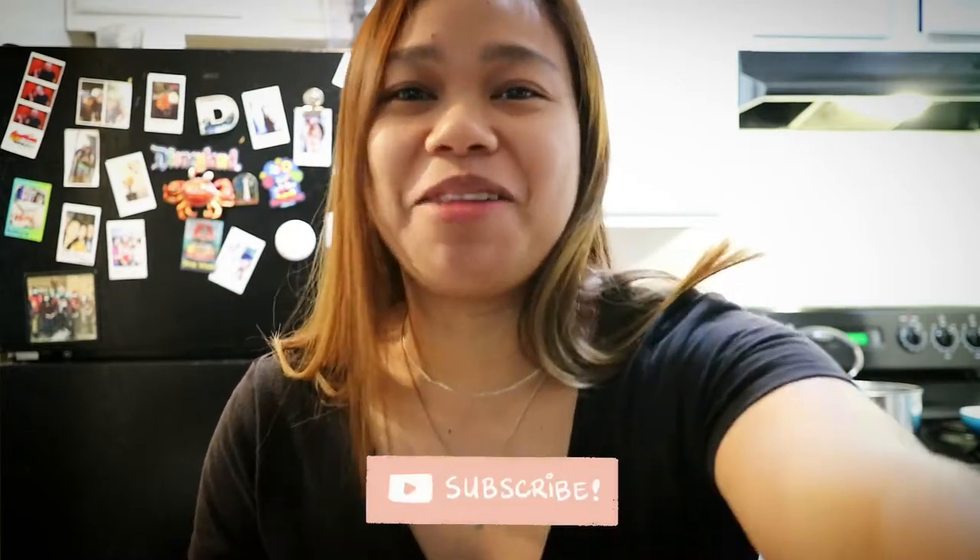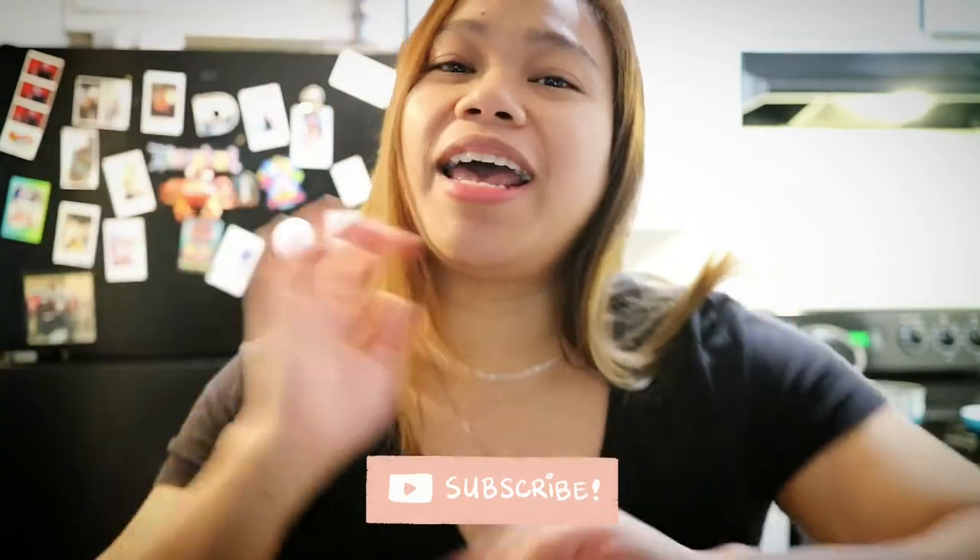Hi guys, welcome back to my channel. My name is Dami J, and if you are new here, welcome — I'm so happy that you are here. If you haven't subscribed to my channel, please click the subscribe button below, and to get notified from the videos that I upload, please click the bell icon so you don't miss any video.